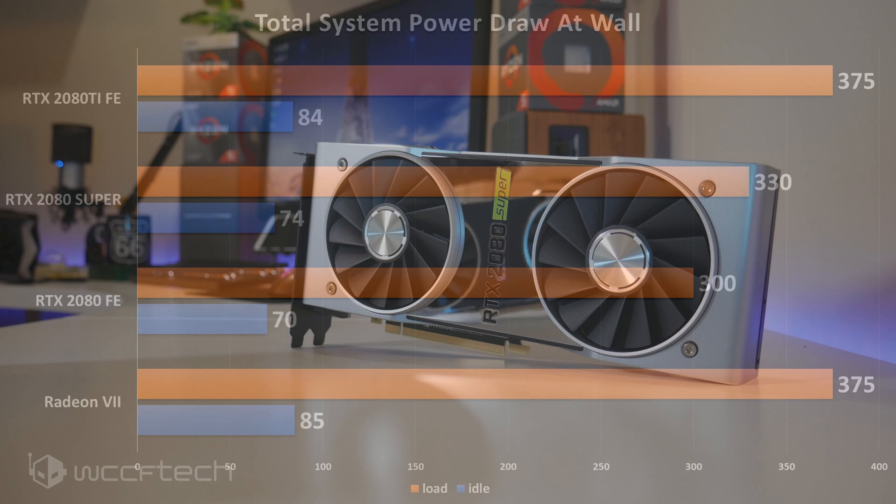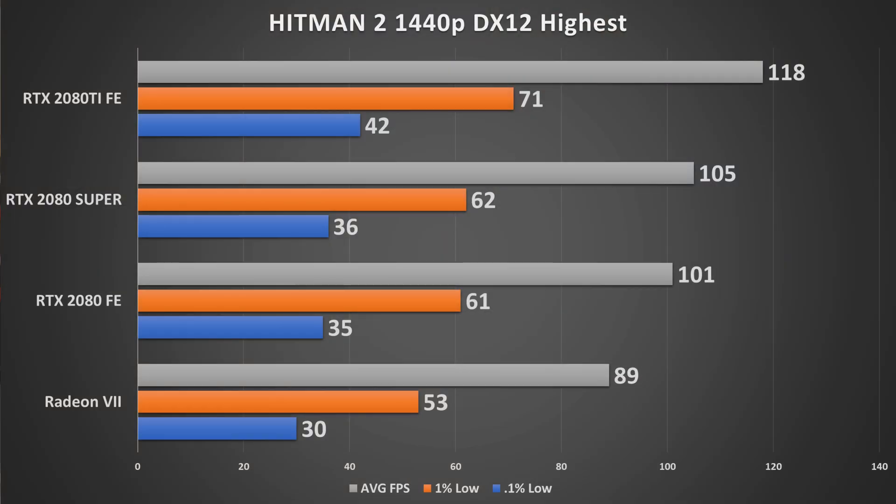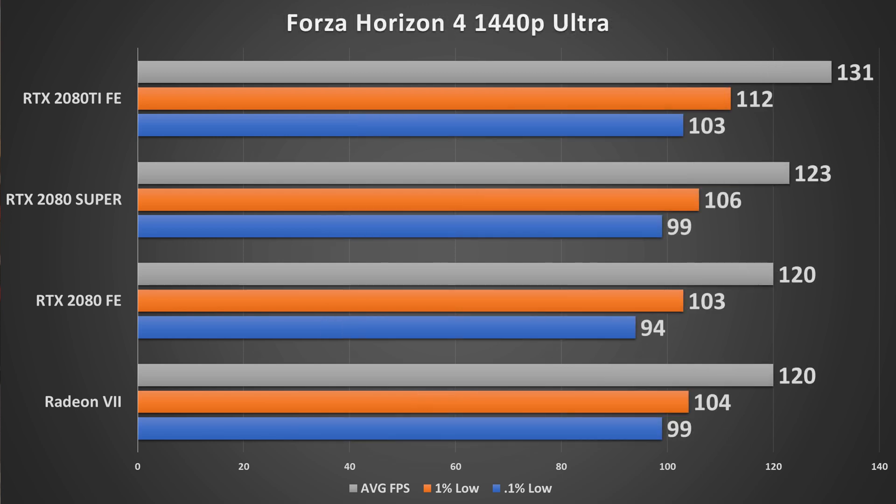With synthetics out of the way, let's get into gaming. In this video we'll look specifically at 1440p — for ultra-wide 1440p and 4K results, check out the full written review linked in the description. Starting with Hitman 2, we see about a 5% increase in average FPS, and the 0.1% and 1% lows also see an uptick. In Forza Horizon 4 at 1440p Ultra, we see modest gains; the 0.1% lows came up noticeably and are actually close to where the 2080 Ti sits, indicating some CPU limitation at this resolution.